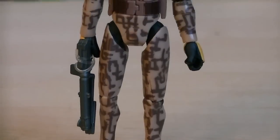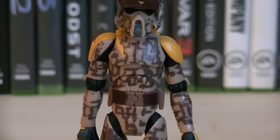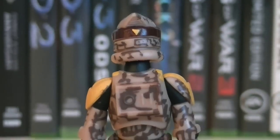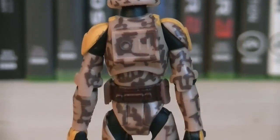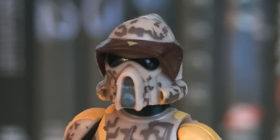Up first is the ARF Trooper, which is painted in a desert camo with the 212th Attack Battalion's colors. On the back of the figure, you can see a yellow triangle on the back of his helmet, as well as some more desert camo with light and dark browns. I've always liked the head sculpt on the ARF Troopers because it's what sets them apart from all the other clones. The visor is painted in a dark brown with a yellow triangle on the top, and there's also some silver and yellow secondary colors.